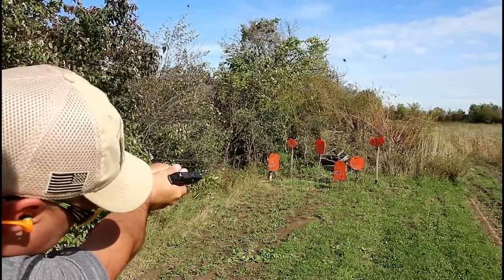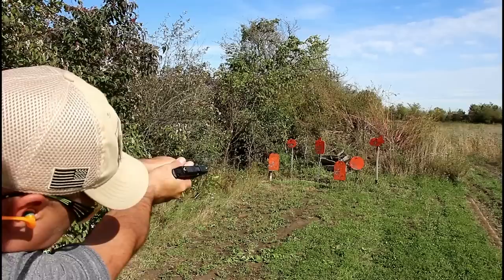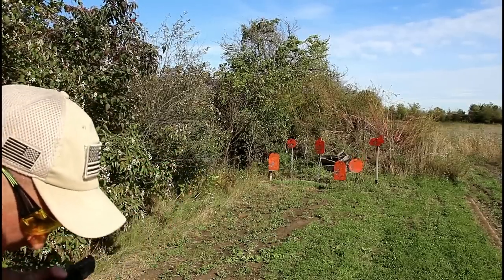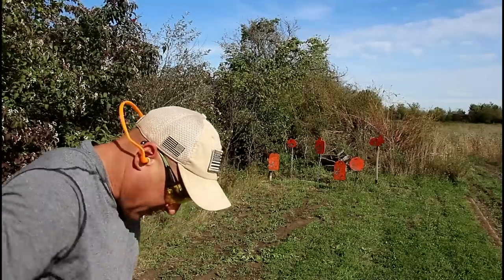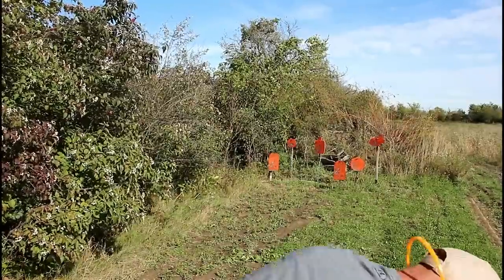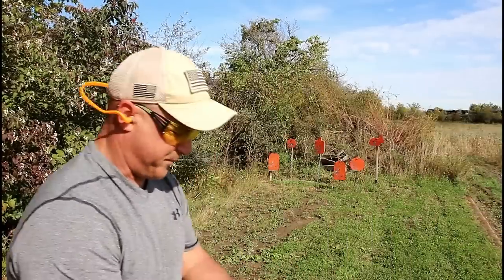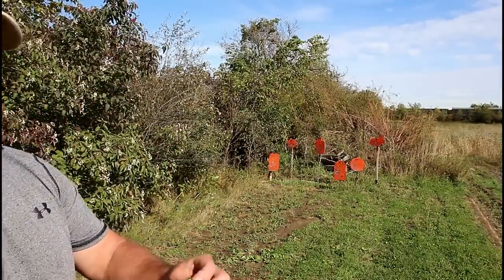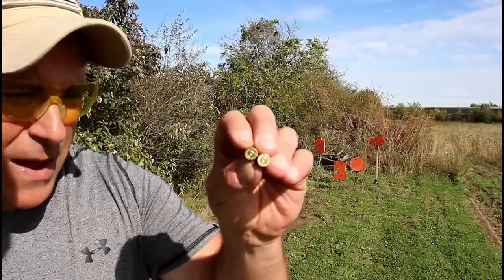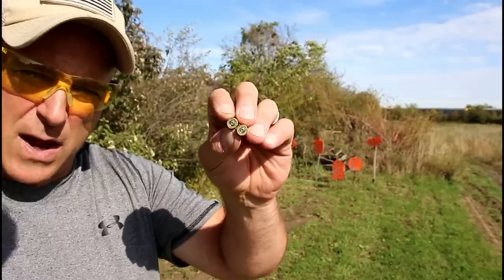That was pretty cool. Let me see if I can find some of those cases. Here are a couple — I see one anyways, and here is another one. What I am seeing are clean primer strikes. I hope the camera can pick this up; if not, I'll take a picture with my phone and put it on this range review.